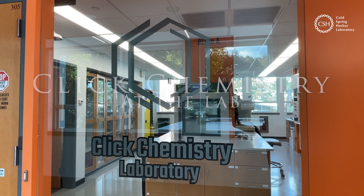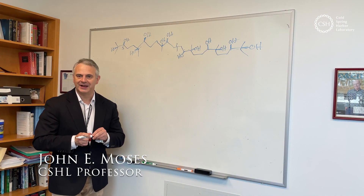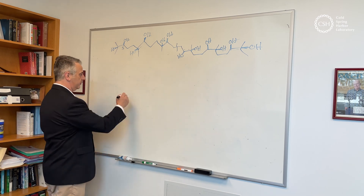Here we are in the click chemistry lab at Cold Spring Harbor. Barry is going to do a polymerization reaction in the lab.